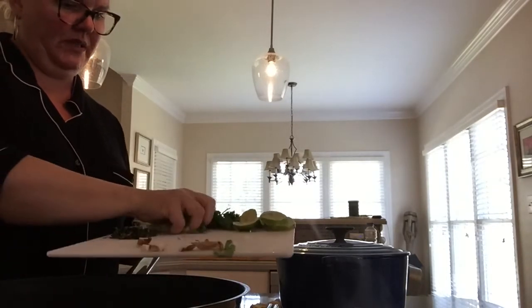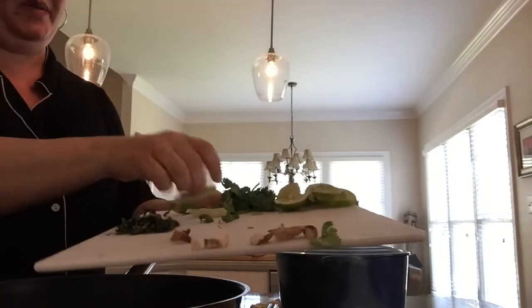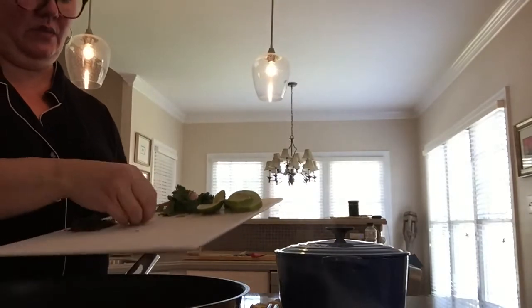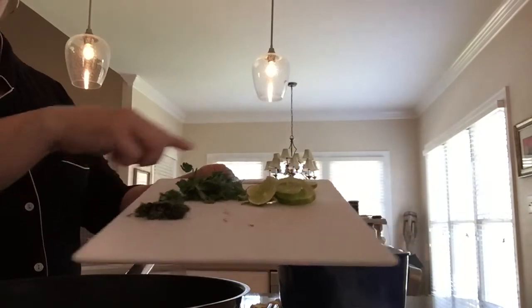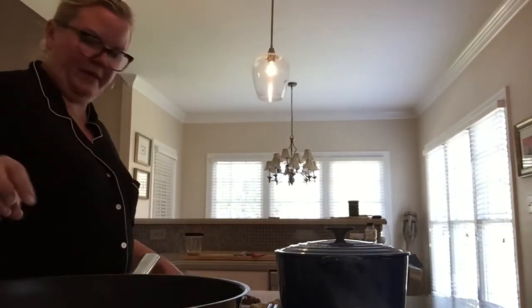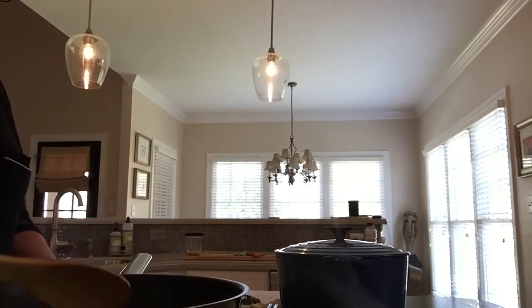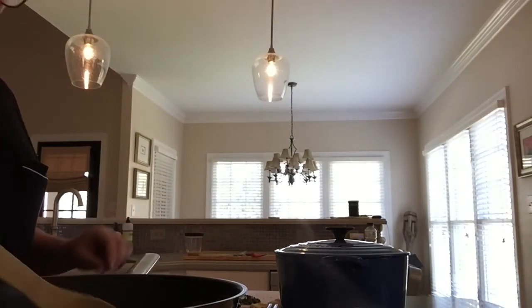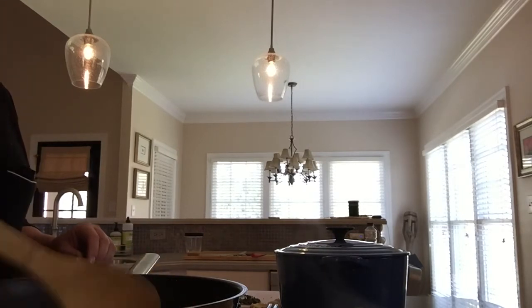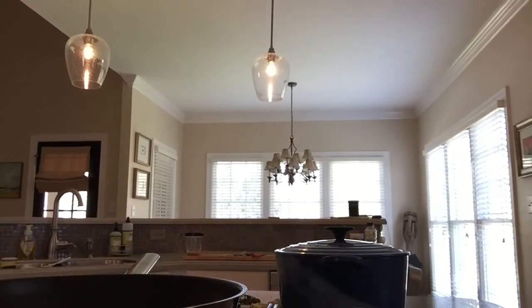I'm just going to stir-fry these for a bit to soften them up, and then I'm going to add the beef in just to get it warmed up. What's left on the board now is going to be your basil, your cilantro, and your lime — I'll show you what we're going to do with that. In this wok, we're simply heating up the vegetables and the meat, just stir-frying to get the vegetables a little more tender.